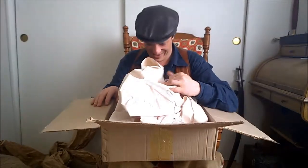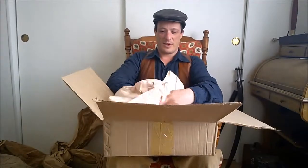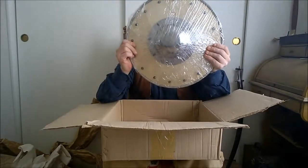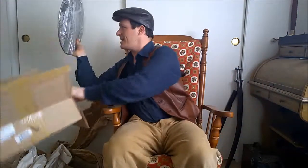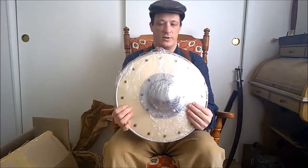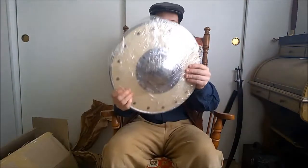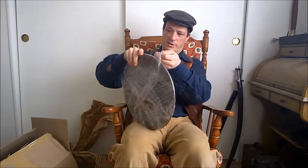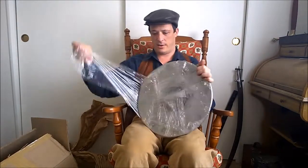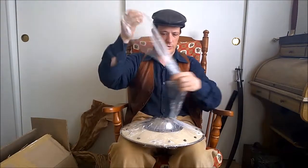I know what this is now. Look at that — it's got some heft to it. I'll weigh it a bit later and I'll annotate as to the weight probably at this part of the video.